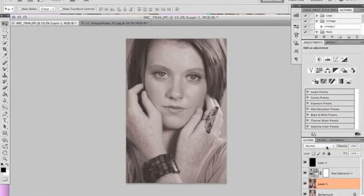As you can see on the image, you can see the up and down vertical grains on the image.